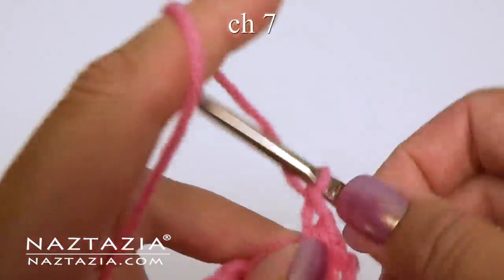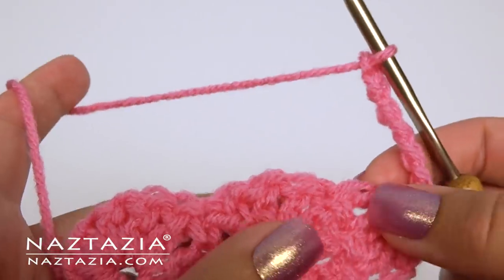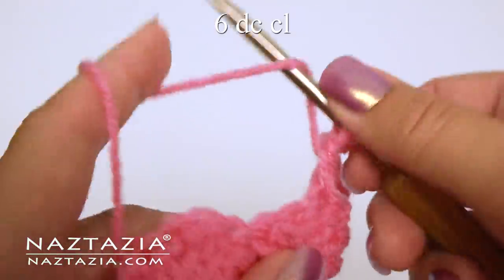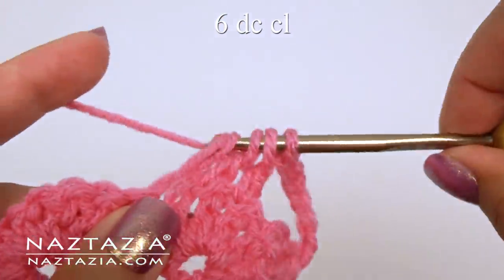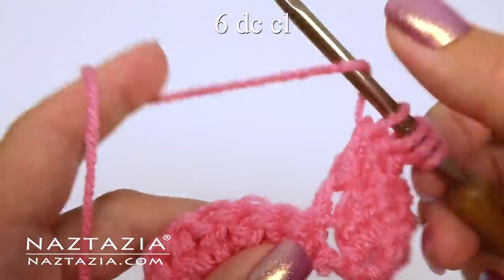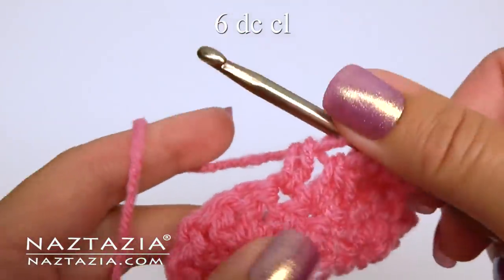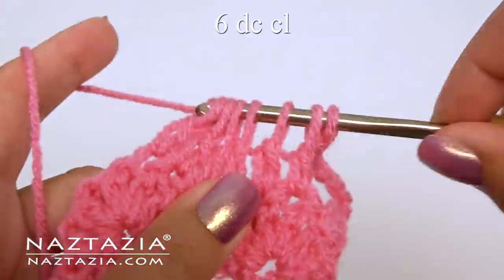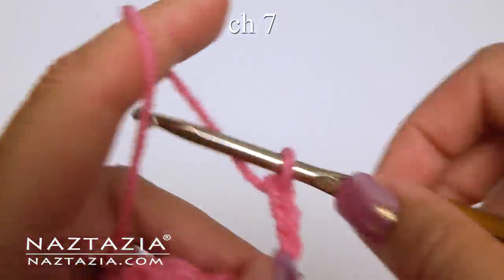Then yarn over and go through all the loops. Chain seven. Over the next three double crochet, start the six double crochet cluster. Skip the single crochet, then over the next three double crochet continue with the cluster. Chain seven.